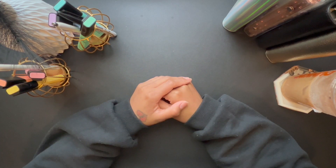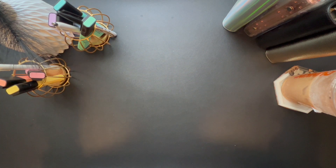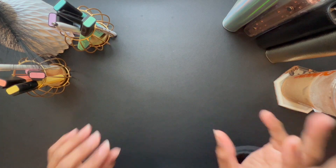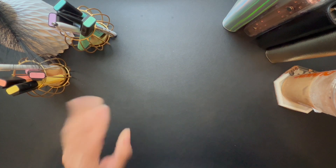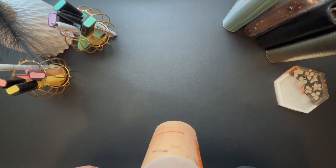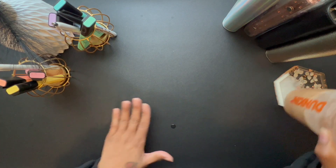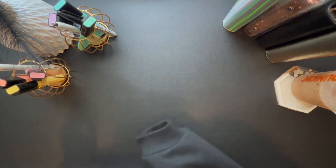Before I get started, I went to Dunkin' because I had some free points and I got that new chocolate caramel cold brew — I just added cream to it. It is so good. If you haven't tried it, add cream, it is so good.